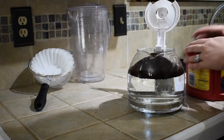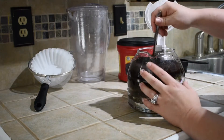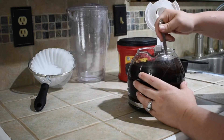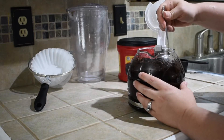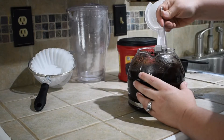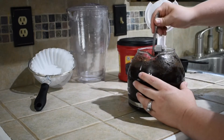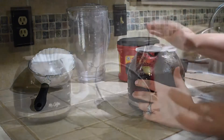Make sure to stir in your grounds really well. It's really important that the grounds get saturated and that your cold brew coffee is completely stirred, because if it isn't it's not going to be as strong as you're wanting it to be. Stir it really well, then take it to the fridge and refrigerate for four to six hours.